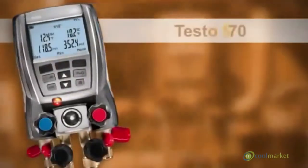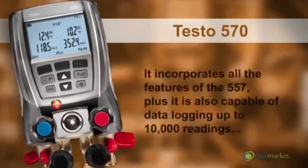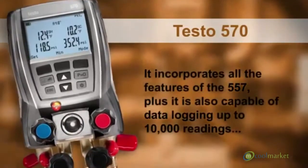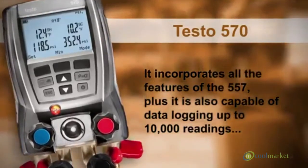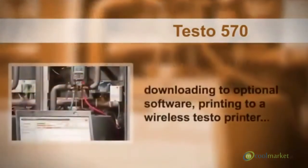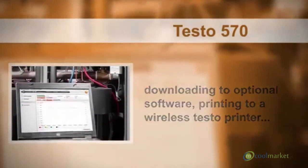The flagship of the product family is the Testo 570. It incorporates all the features of the 557. Plus, it is also capable of data logging up to 10,000 readings, downloading to optional software, and printing to a wireless Testo printer.